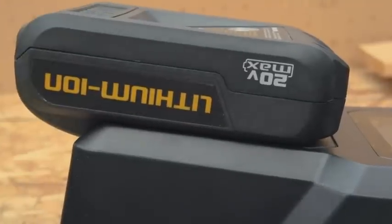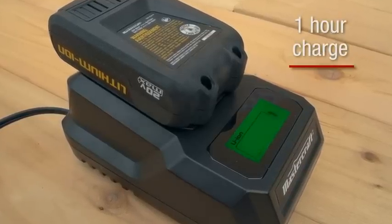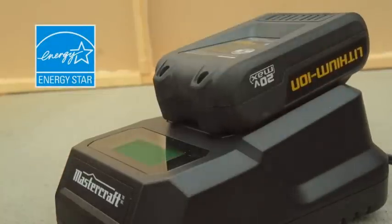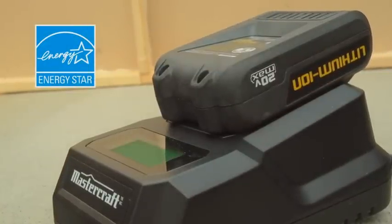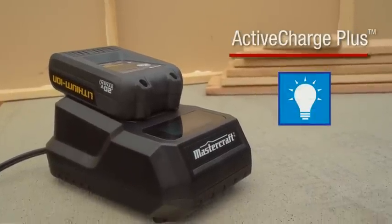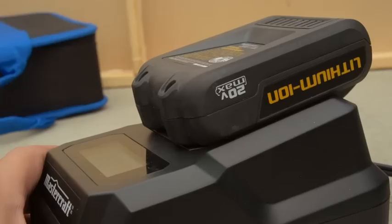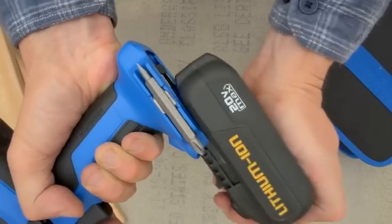And can be topped up at any time with no memory effect and replenished to a full charge in only one hour, using the included ENERGY STAR qualified diagnostic charger. Featuring Active Charge Plus, this advanced intelligent charger technology helps ensure maximum serviceable life and performance from both the battery and tool.